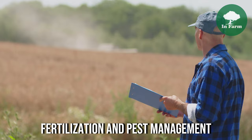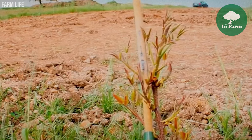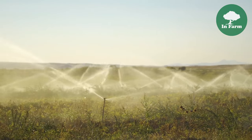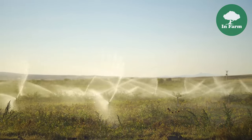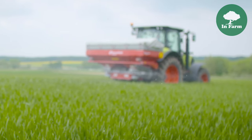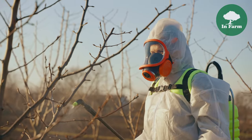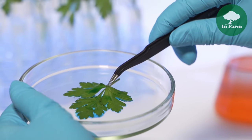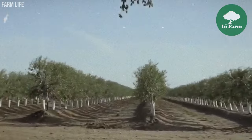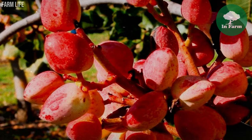Water management, precise irrigation, fertilization, and pest management are integral components of pistachio orchard cultivation. Adequate water supply is crucial during periods of high demand such as flowering and nut fill. Growers implement drip or microsprinkler systems to deliver water efficiently and minimize wastage. Fertilization practices are tailored to meet the nutritional needs of pistachio trees, ensuring balanced nutrient uptake. Integrated pest management approaches incorporating biological controls, cultural practices, and judicious pesticide use help effectively manage pest populations while minimizing environmental impact.